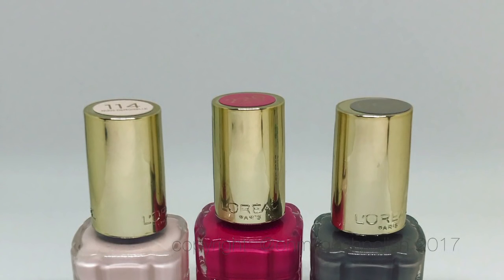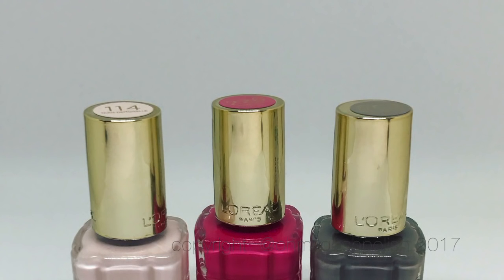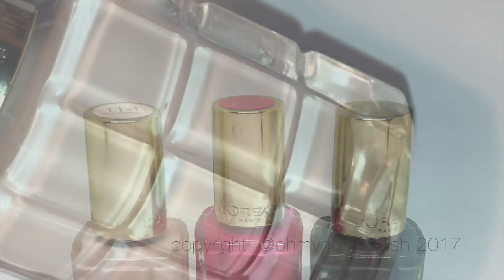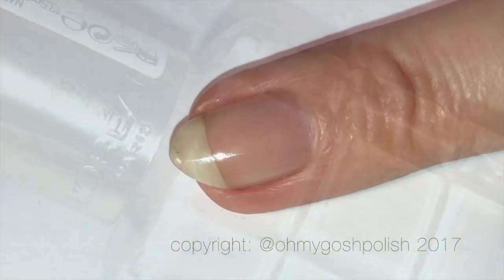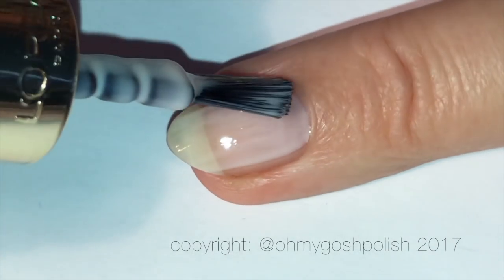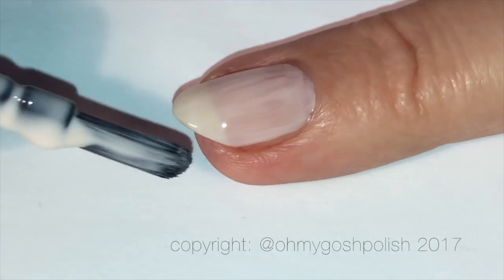That's probably because it's a very light color. Anyway, we're going to get into the actual nail art now — I've completely rambled on. But I do like these polishes. They are not paying me to say this; they did send them to me for free, so I am very fortunate in that regard. The first color I'm going for is this gorgeous light pink — it's number 114.